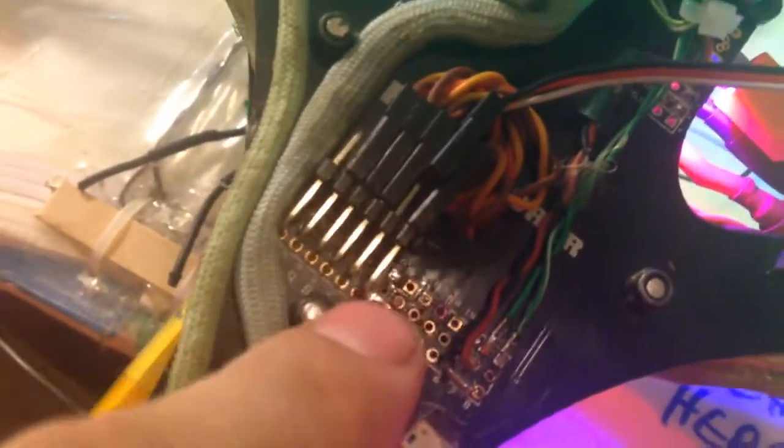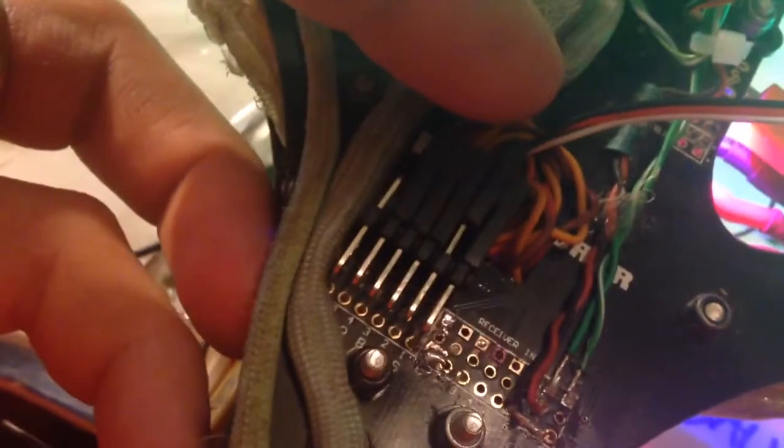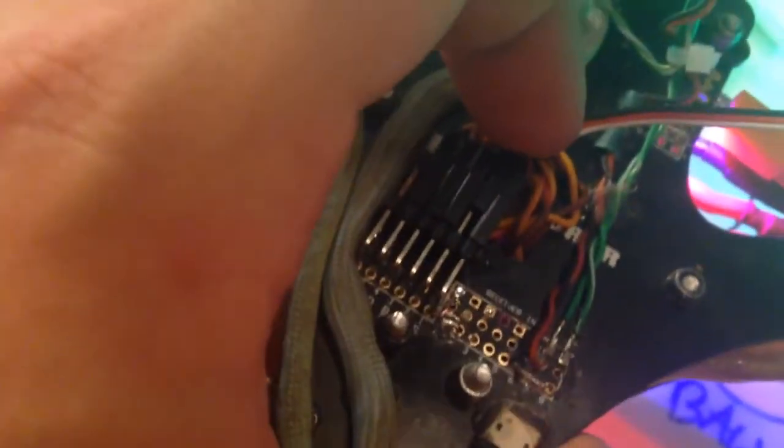And that is the normal servo — servo number 5 is what it technically is. It hooks up to the motor 1 pin. So here on the motor 2 pin, which is technically servo number 6, I'm going to plug in this servo. I have to have it plugged in for as short as possible because it's an analog servo and this is set up to run a digital servo. So let's go ahead and plug that in.